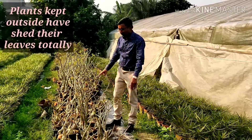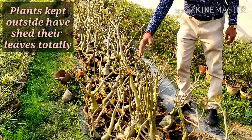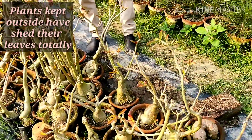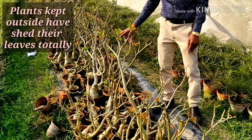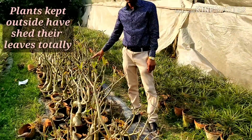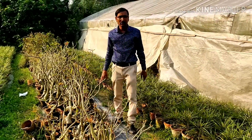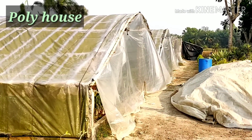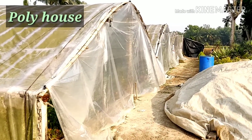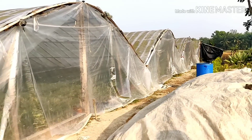Now I am showing you plants that are not kept in a poly house — they are in open-air conditions. You can see all the leaves have fallen and shed; only small leaves remain. This is the condition in winter time in the open. If you want to maintain all the plant leaves and total condition, you have to keep the plants in the poly house. The total house is covered with polythene.